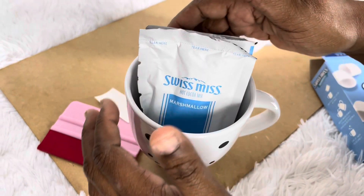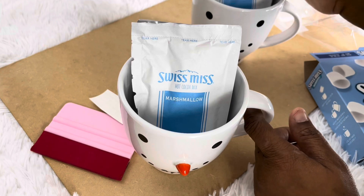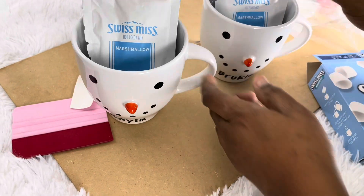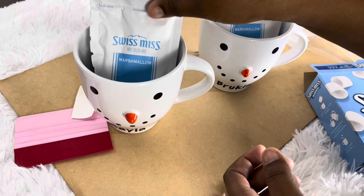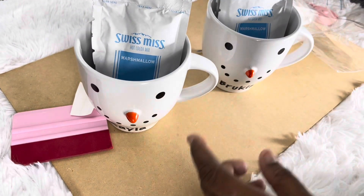You can put a bag of marshmallows in there if you want — if your kids like it. My kids don't like marshmallows so I'm not going to add any. There are marshmallows inside the Swiss Miss already, probably about 10, so they don't need extra ones. Now with the little loot bags — these are the loot bags I showed you.